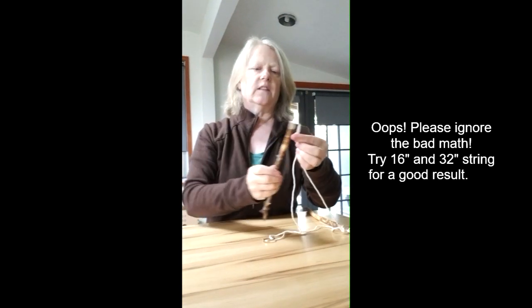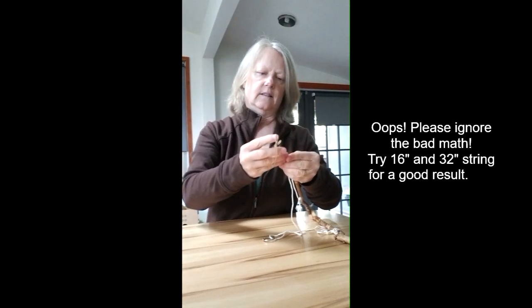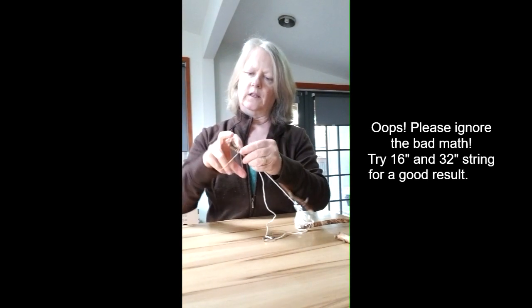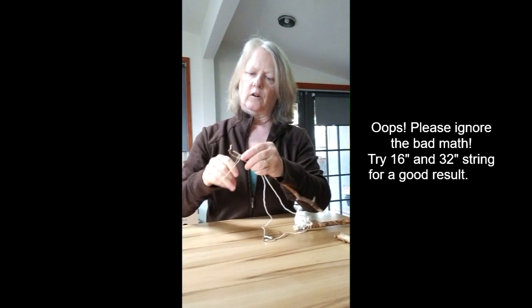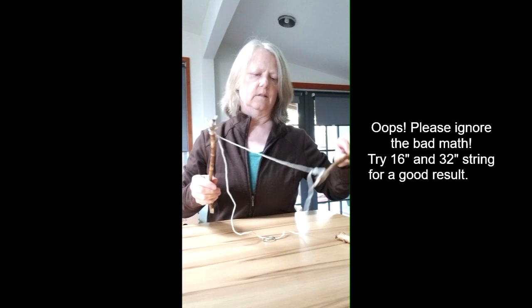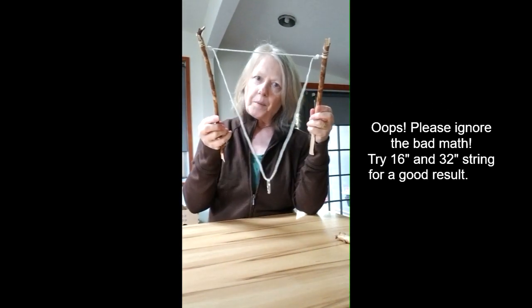And we'll attach it to our second stick. You can do this yourself or you can have a grown-up show you how to do it, or your big brother and sister. Okay, so this is what we have. Let's go make some bubbles.